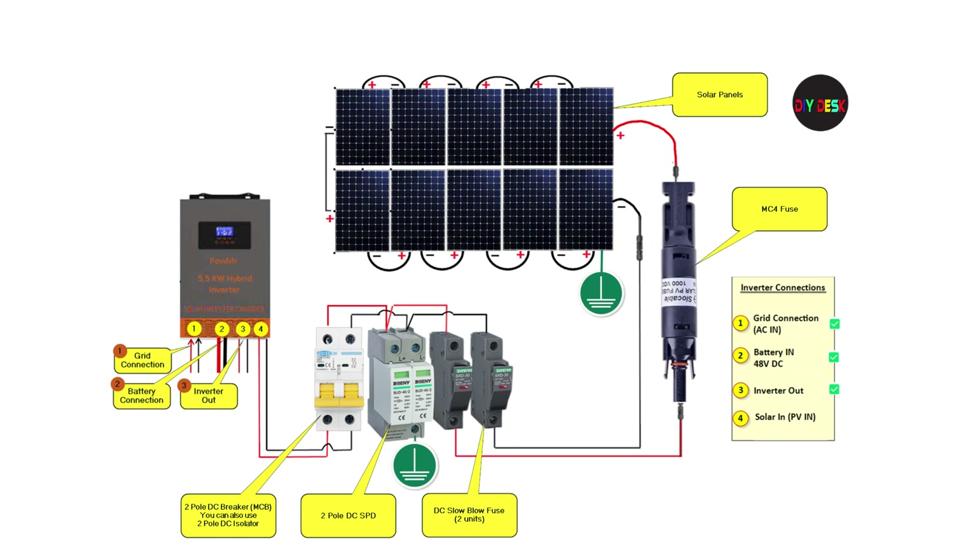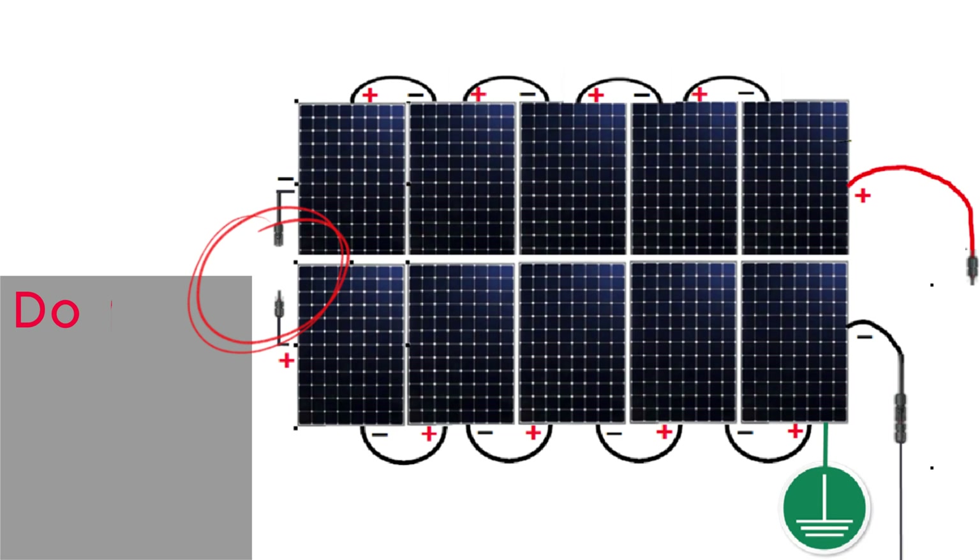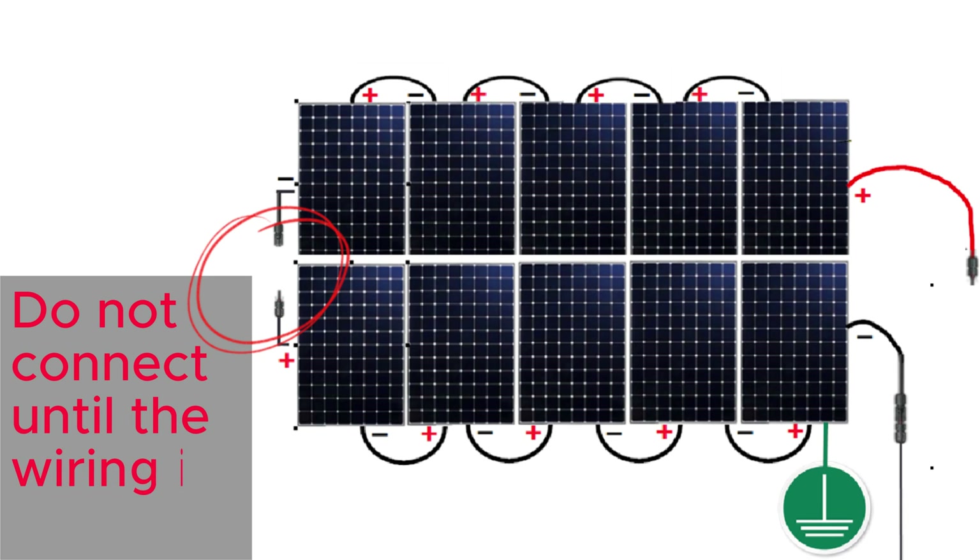Attention — here's a safety tip. As mentioned earlier, the PV voltage of the panel array can reach 500 volts. We must take extra care to avoid any accidental contact between the negative and positive ends of the PV array. A simple tip: keep the PV array wiring loop disconnected from one place. By doing so, even if you accidentally touch both wires, there's no risk of getting an electrical shock. It's a smart safety measure that can help protect you during the wiring process.